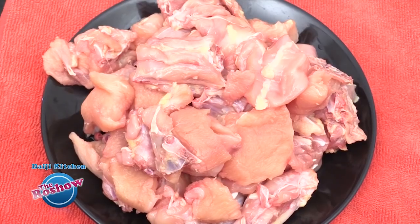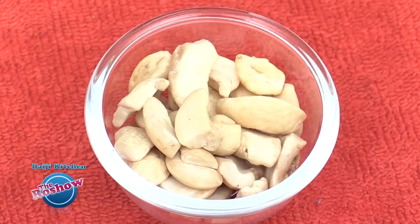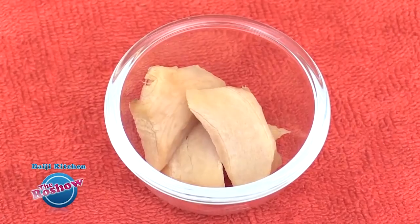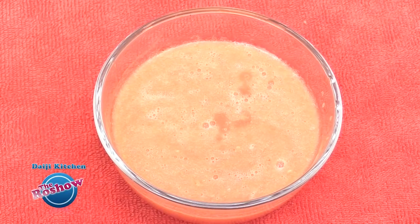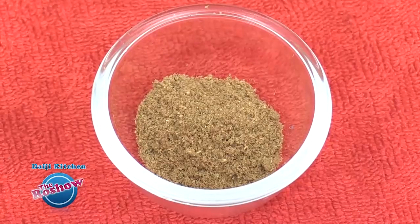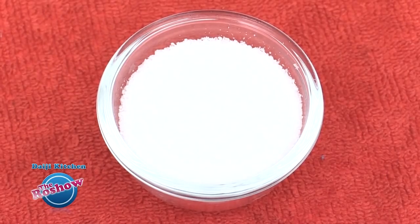I have a special chicken masala recipe — a chicken masala without coconut. Note the ingredients: 1 kg chicken, 2 medium onions, 1 medium tomato, 1 tbsp cashew nuts, 1 tsp jeera, 1 tbsp kasuri methi, 3 Kashmiri chilies, 1.5 inch piece ginger, 5-6 flakes garlic, half cup tomato puree, 3 tbsp ghee, half tsp turmeric powder, half tsp garam masala powder, 1 tbsp coriander powder, half tsp chili powder, and salt as per taste.